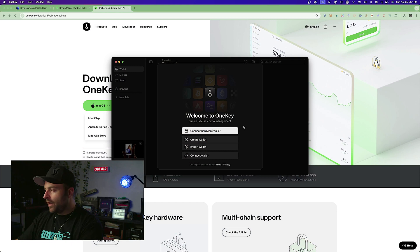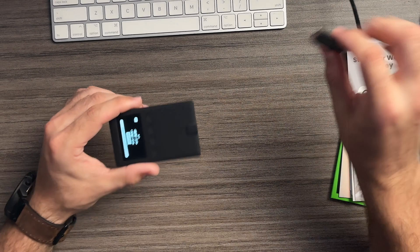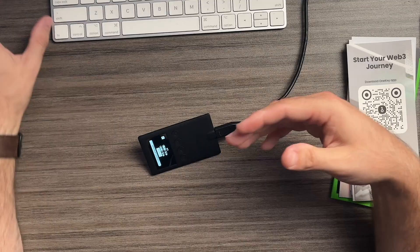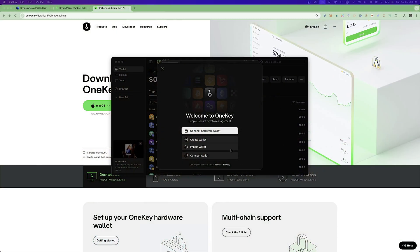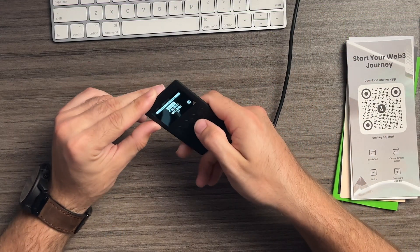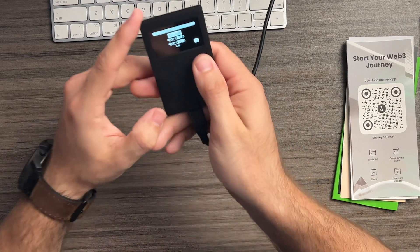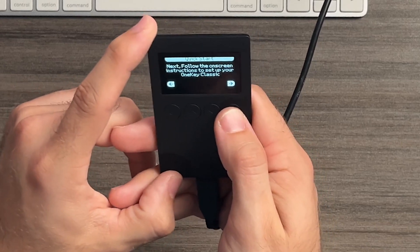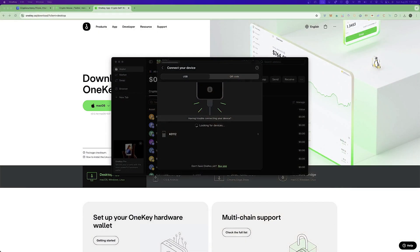The app installed in less than a minute. On screen you can see the different options — if you already have a wallet set up, go ahead and connect it. If you haven't created a wallet yet, that's what we're doing here. First, plug in a USB-C to USB cable to connect the wallet to the computer. I've got mine connected through USB-C. Select English and hit continue to follow the on-screen instructions. You'll see the device listed — click on it.